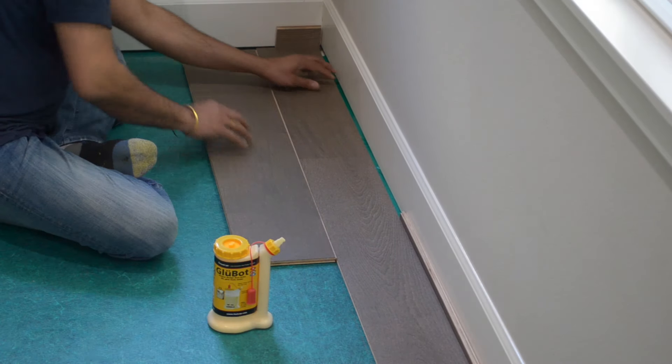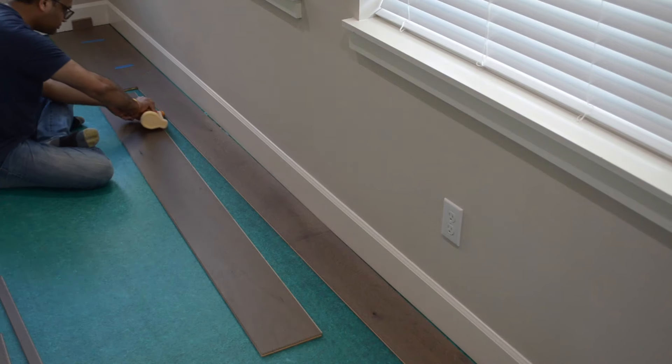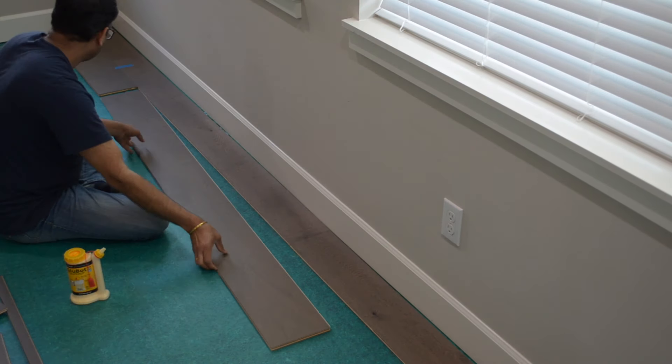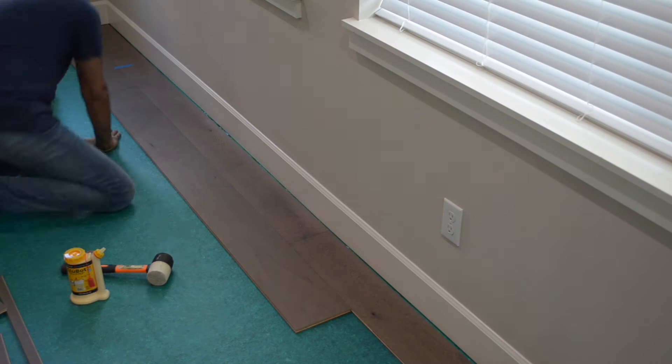It's extremely important to make sure the first few rows are straight because any mistakes now will result in large gaps later on — basically the mistakes will end up compounding. To help prevent this, we recommend laying down a few straight lines using a chalk string for reference. The walls of your home aren't guaranteed to be straight, so keep this in mind while laying down the floor.